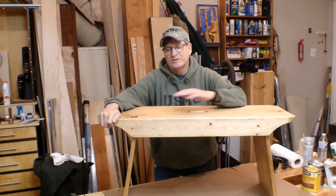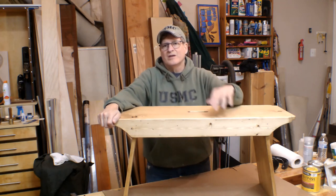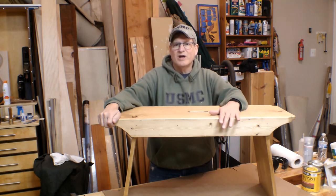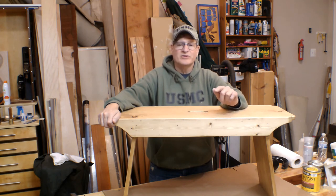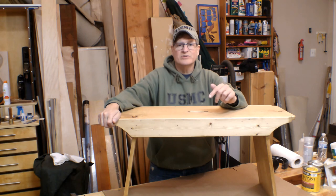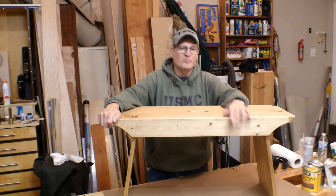The final coat of satin is on. It's been rubbed out with four-ought steel wool and it's silky smooth. I'd say this project is done — ready for the kids to sit and put their boots on heading off to school, or drop their backpacks when they come home. I've had a lot of fun building this project and hope you enjoyed this. Thanks for sticking with it. In the description below there are links to the materials, some of the tools I've used, and also the plans. Feel free to go explore those. Until next time, folks — good making.